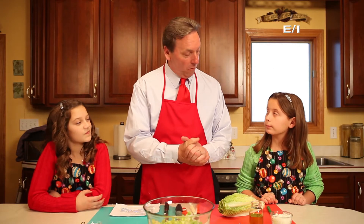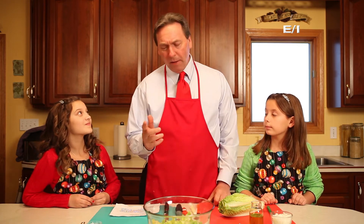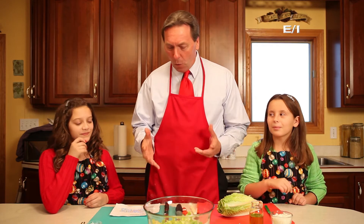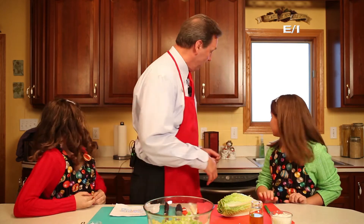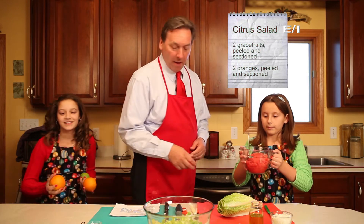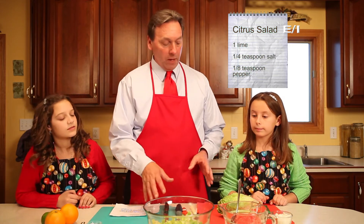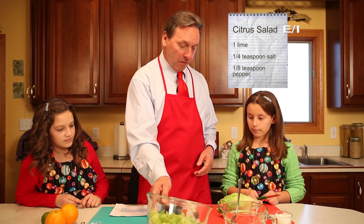Okay girls, time to move on with our holiday meal. We always talk about having a balanced meal, right? So let's think back to our food plate. What do you think is missing? What we need to add is some fruit. We have grapefruit, we have oranges, and we have a lime. Now we need about 12 ounces of greens. Marissa, that's going to be your job — if you can just chop that up, kind of like what we've got in here.